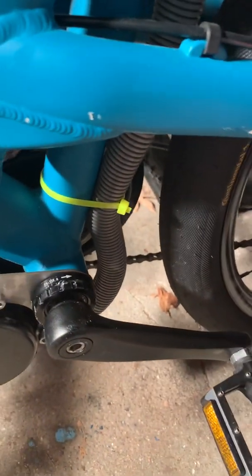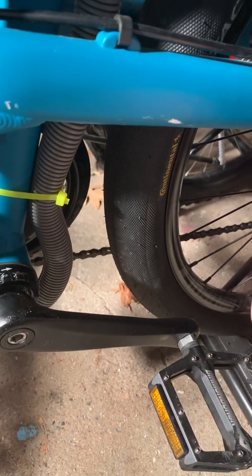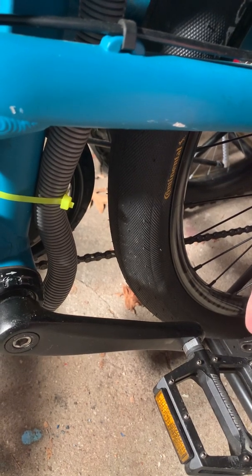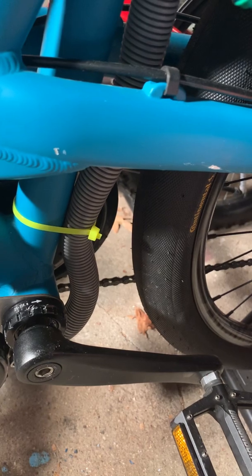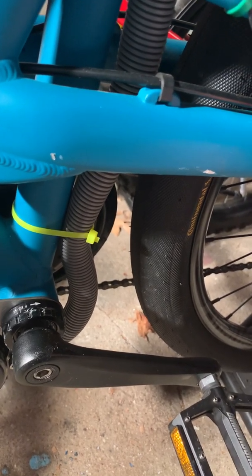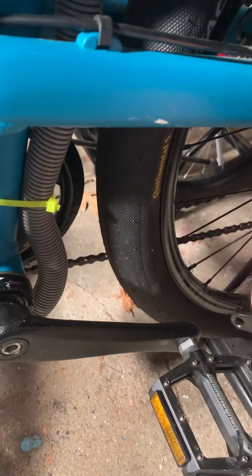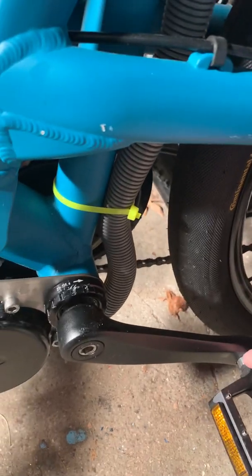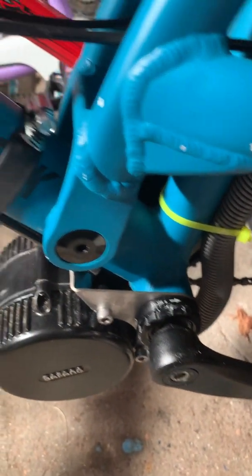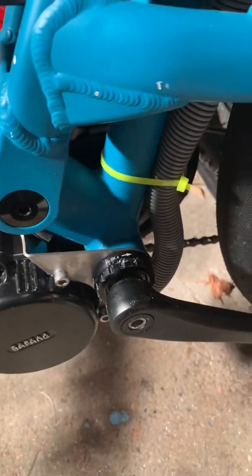The other thing I ran into is the threads aren't very good in the crank arms. A lot of bike mechanics on forums said don't put Loctite on the pedals — use the Park pedal wrench. I've had a Park pedal wrench for 30 years and the pedals still started falling off no matter how hard I tightened them. So I did use Loctite on the pedals and also on the nuts, so this should hold together and not loosen up.